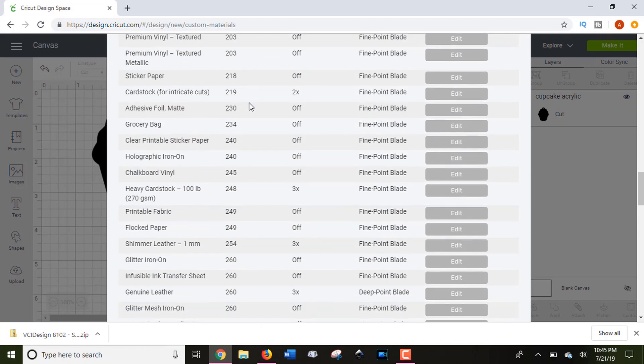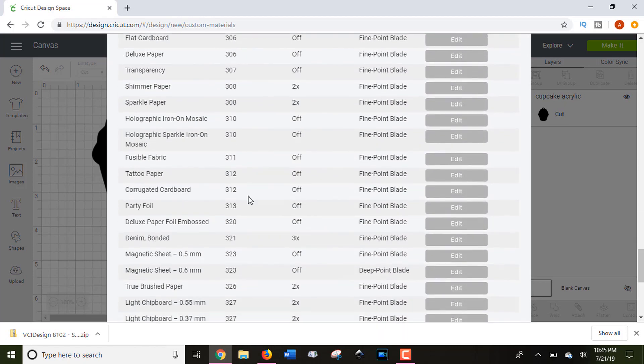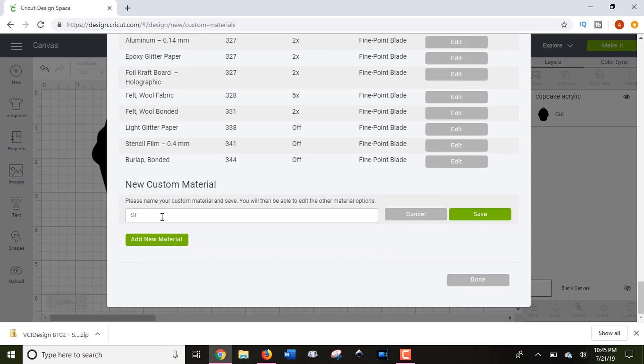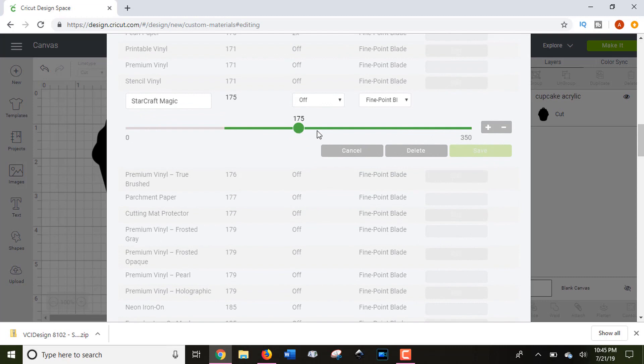If no particular preset setting works for your material, you can create your own custom materials, which is a really nice feature. Scroll to the bottom of the custom materials list and add a new material. For example, let's say I'm cutting StarCraft Magic. Once you save your setting, you can use the dial to adjust more or less pressure to get the perfect cut pressure that works for that material on your machine.